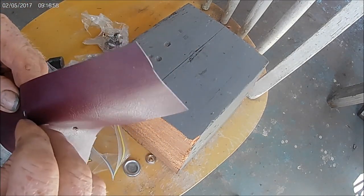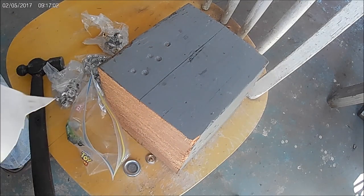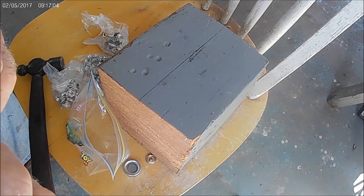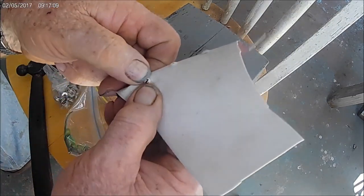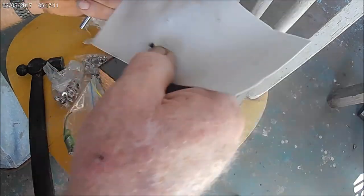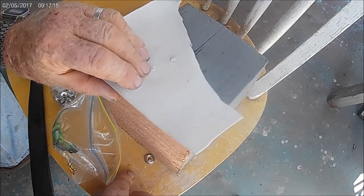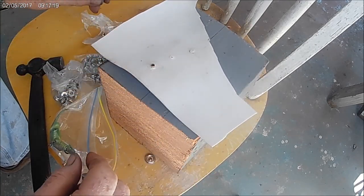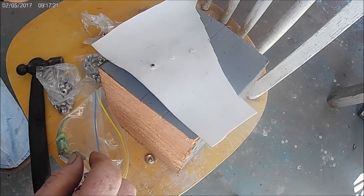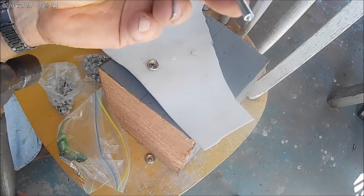I guess it'd be better if anybody had a leather punch or something. We can get one through there probably. That didn't punch through very good, but it's through a little bit. That goes under like that and this piece here goes underneath it like that.